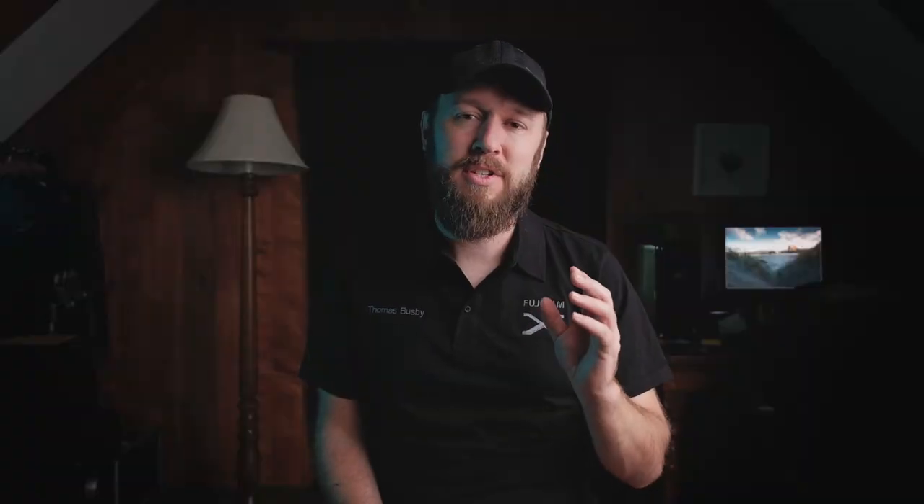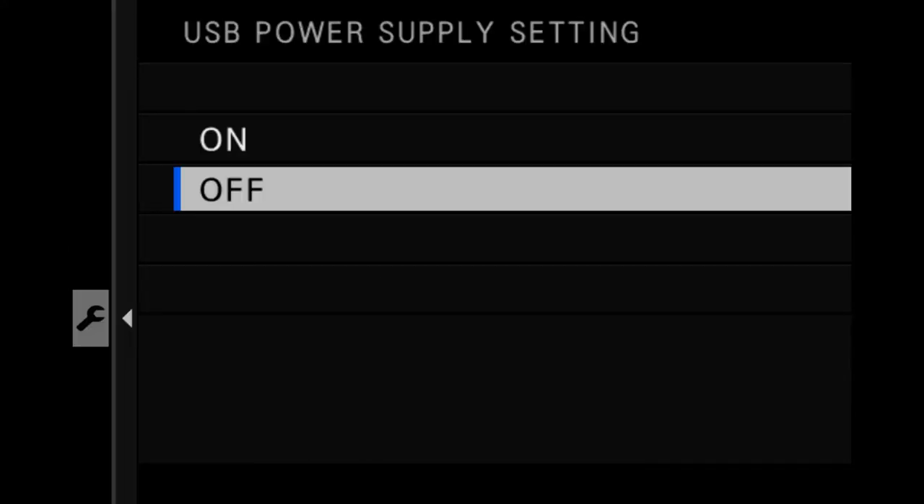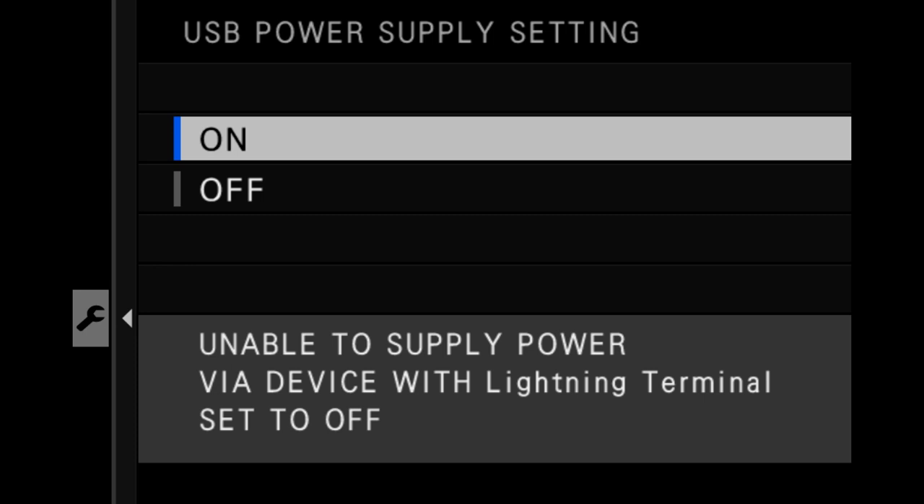Also, if you're using the X-T4, make sure you do have USB power supply turned on as well, otherwise your power bank's just not going to charge your camera at all. But overall, the big tip from this location is to set all this up and practice your power supply and time-lapse first, before you're halfway through a shot.